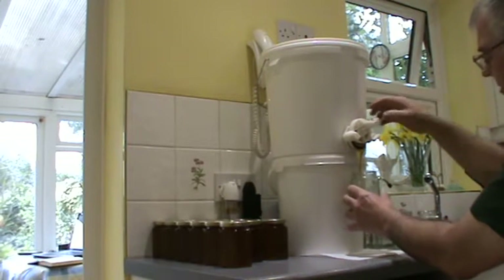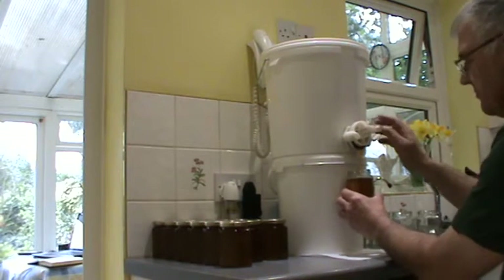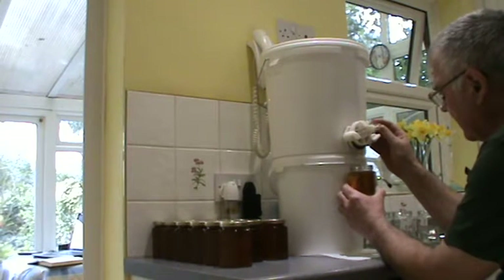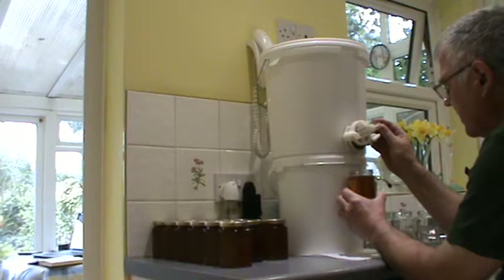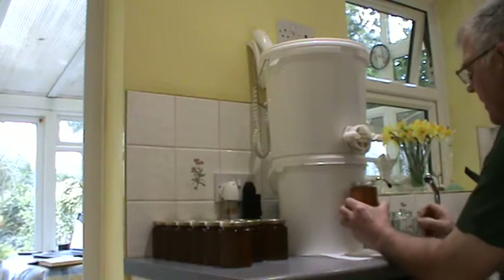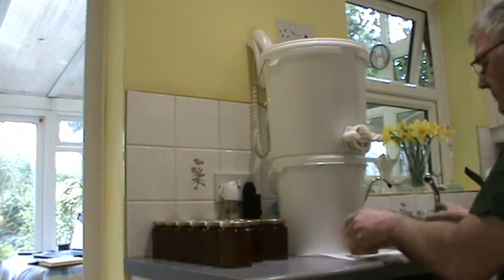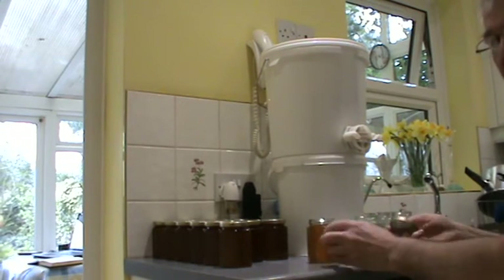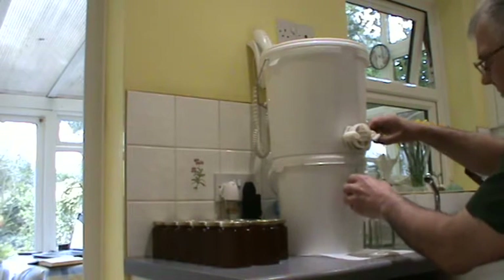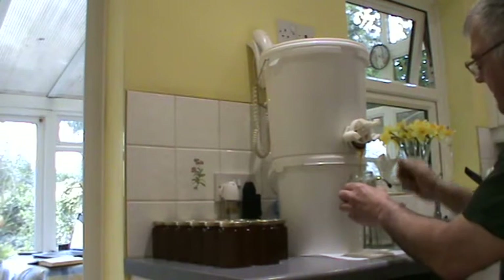Don't open it too quick as we will have a good gush of honey all over the floor, and that is really not what we are after because it is a right sticky mess to tidy up. So we are just coming up to the line inside the jar and we are slowing it down a little bit. Always tend to just go over the line so that you know that the customer is getting a little bit more than what they pay for. Keeps them happy and for what it is, it takes no time at all to do.